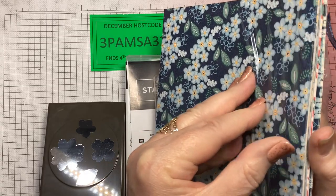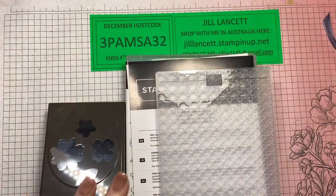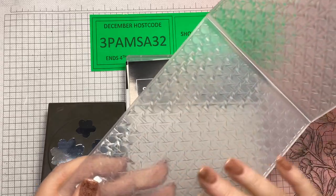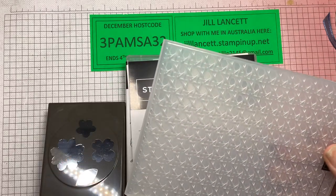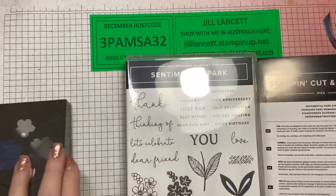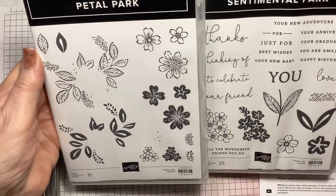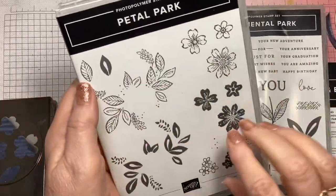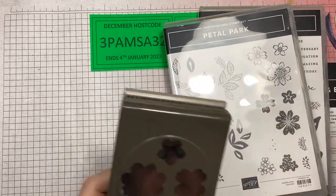I've taken one sheet out and it was that one — sorry about the glare, but you get that pack of 48 sheets. That's lovely. You also get this beautiful 3D embossing folder. I did post on my Facebook page a little Christmas card showing a peek of that on one of the tags. It looks like basket weave — it's just so lovely. You've also got the dies that coordinate beautifully with the two stamp sets.